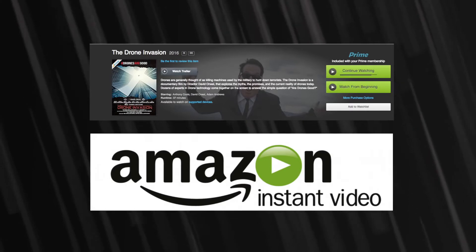Hi, I'm Anthony Cools. I'm inviting you to check out the coolest new documentary on drones, The Drone Invasion. Make sure you catch me on the documentary, The Drone Invasion, directed by David O'Neill. The truth is up there.